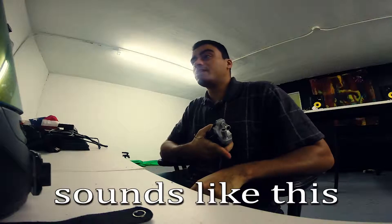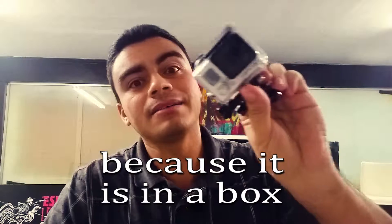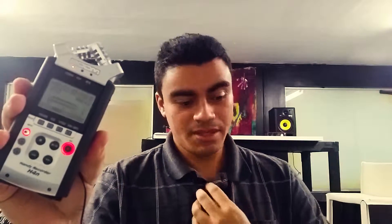So the GoPro sounds like this. I know it probably sounds all boxed up. I have it inside the casing and it doesn't have any holes in it, so that's what it sounds like. The cell phone sounds like this — I don't know if that sounds any better, but it probably does. And then this is the Zoom mic, which obviously probably sounds really good.